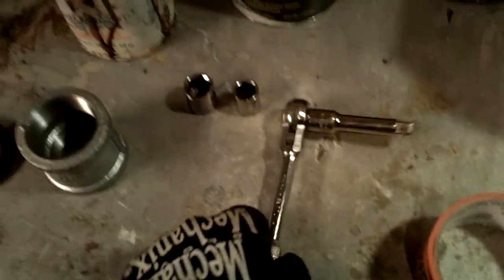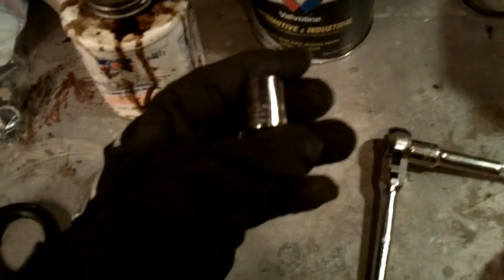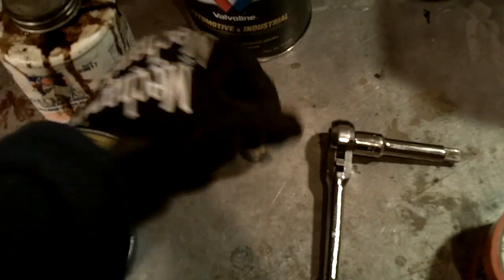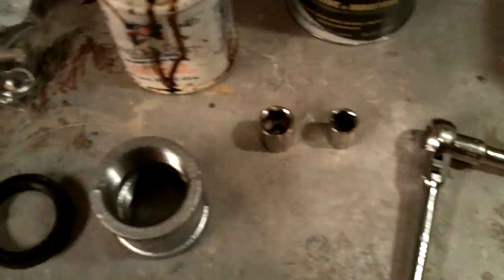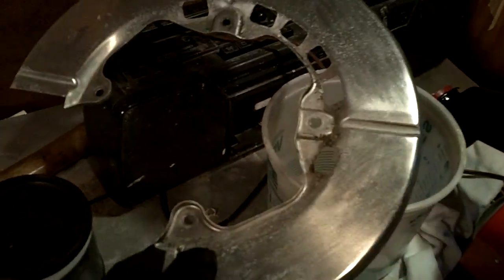We've also got a 3/8 inch drive socket set with two sockets — one is a 14mm and the other is a 17mm. And we also got the backing plate. We don't need to put it on the backing plate right now, but I'll show you how it goes on. It's real simple.